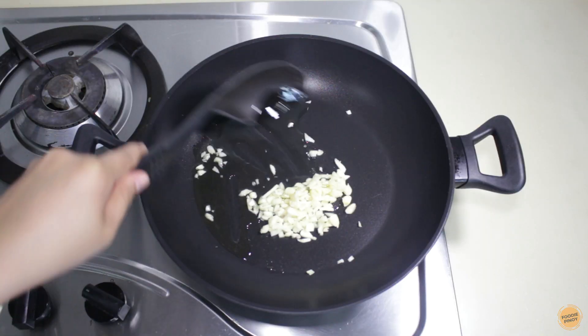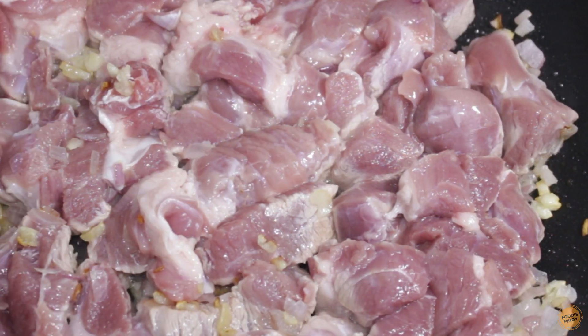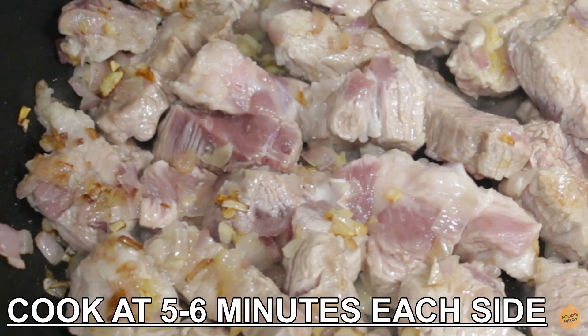Put some oil in the pan, then sauté the garlic followed by the onion. Add the pork and let it brown. This will take around 5 to 6 minutes each side.